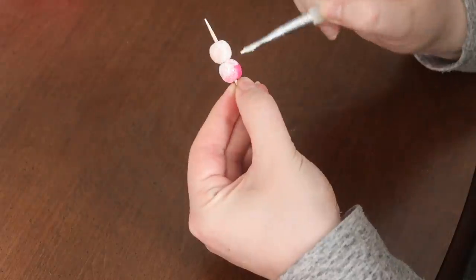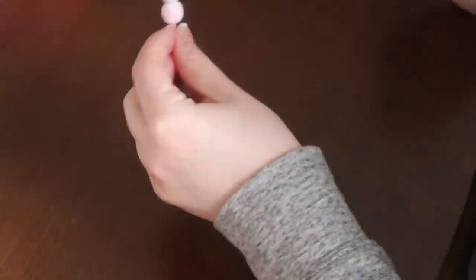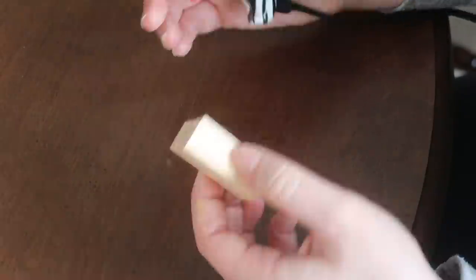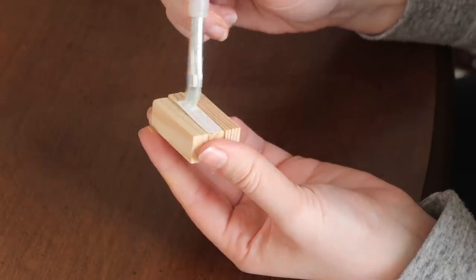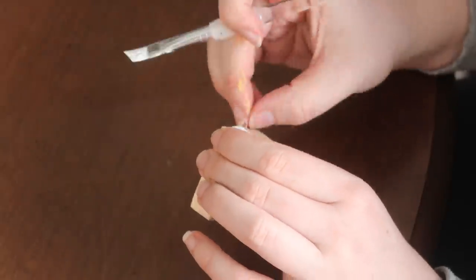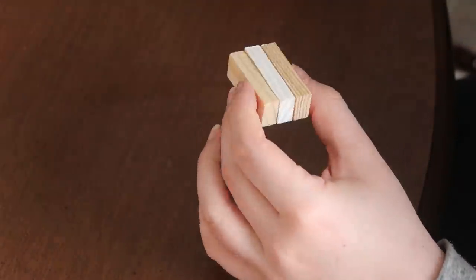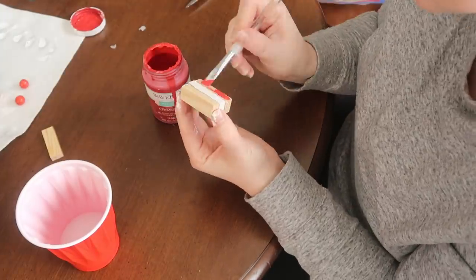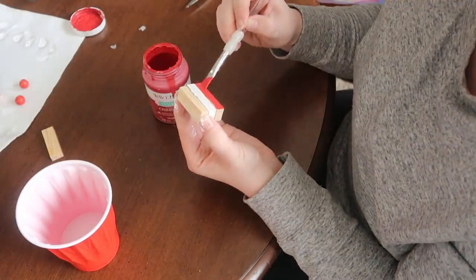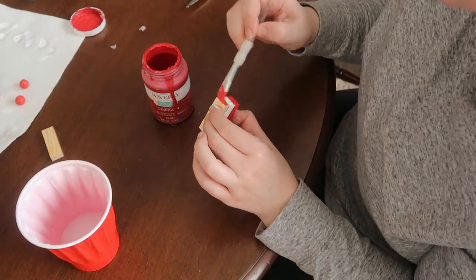I used orange and pink beads as base colors so the white paint would cover better. I stuck them on a toothpick and gave them about three coats of paint with a little paintbrush, then let those dry. To make the flag, I hot glued three tumbling tower blocks together, painted the middle block white with acrylic paint — I'm out of Waverly chalk paint, sadly. On my second one I painted the blocks before gluing them, which worked better. Then I painted the top and bottom blocks with Crimson for the stripes.